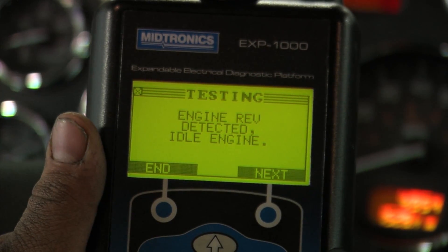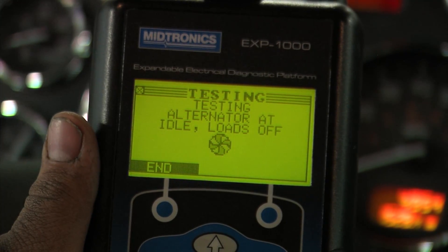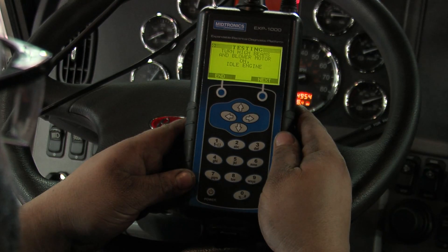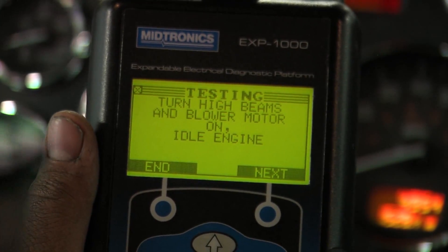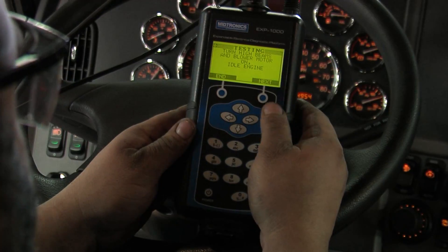RPM detected. Back to idle — we hit next. Testing the alternator at idle with all the loads off. Now it wants the high beam headlights on. I usually put my left foot on the brake pedal to add the loads, blower motor on high, and hit next.